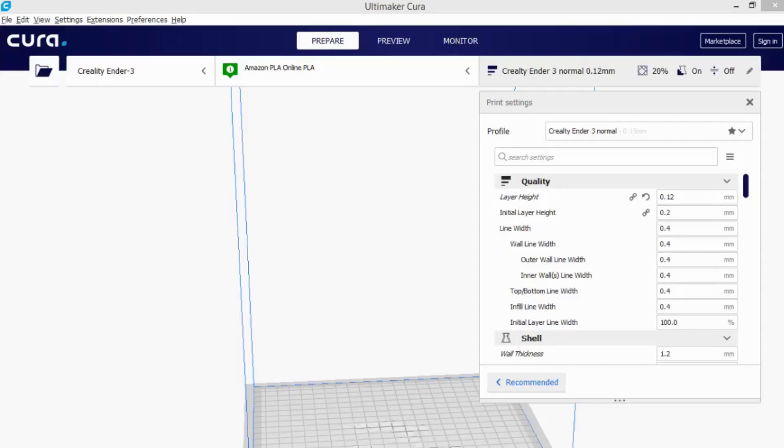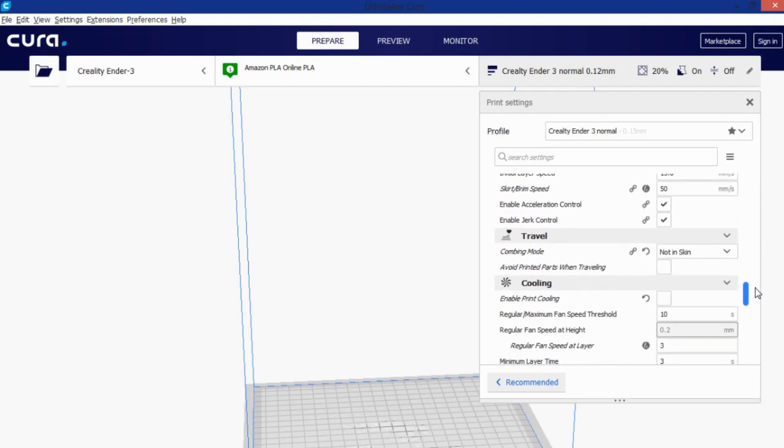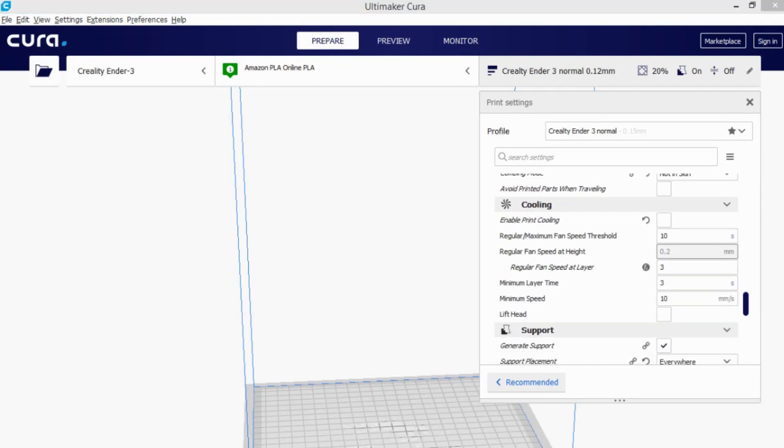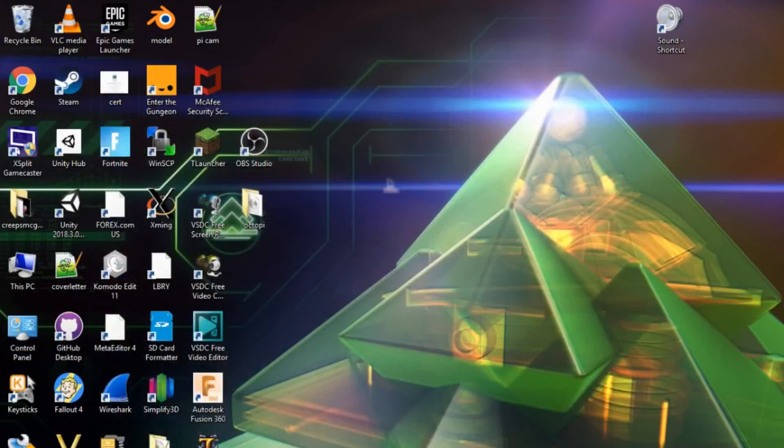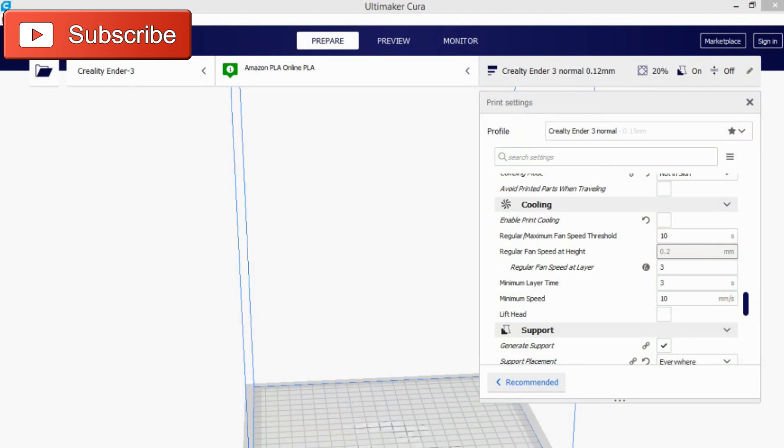The second thing I want to talk about is getting the right slicer. A slicer is a matter of preference, and there are many good free slicers, but you should note that the Ender 3 comes with Cura, and it's on the SD card that came with the printer. I recommend installing that version to start. The reason is simple: the version sent on the card is the version they use to print with at the company, so it stands to reason that they're getting good prints.